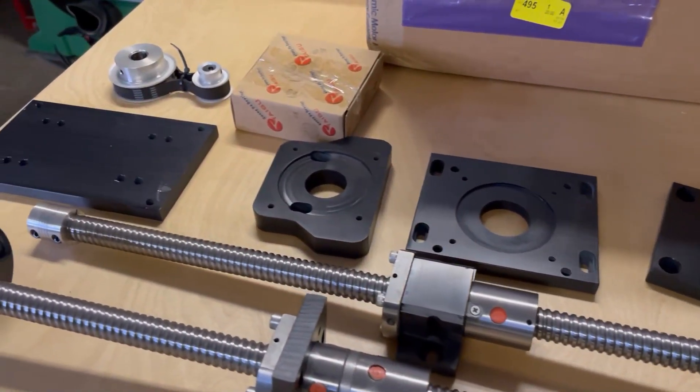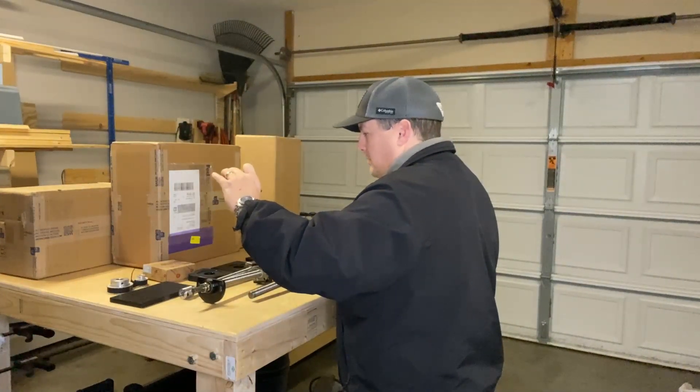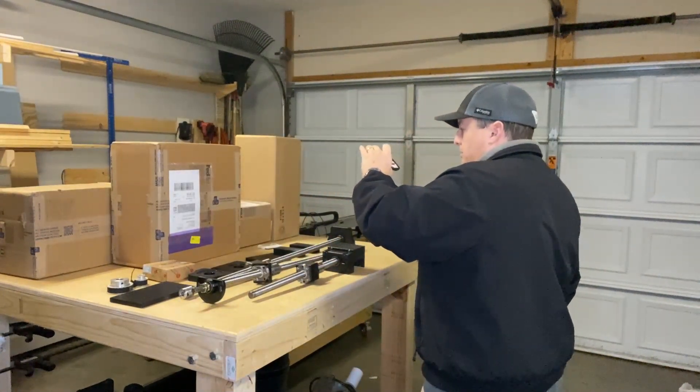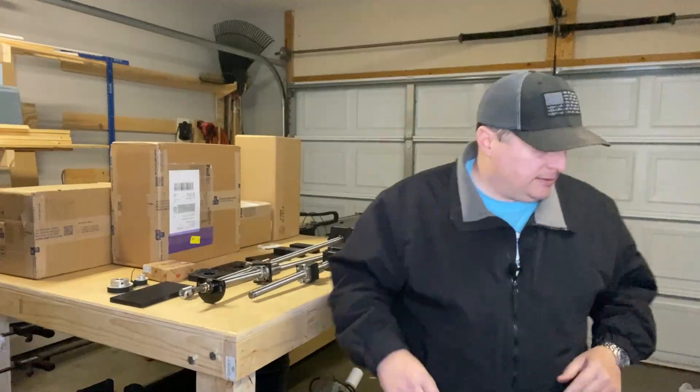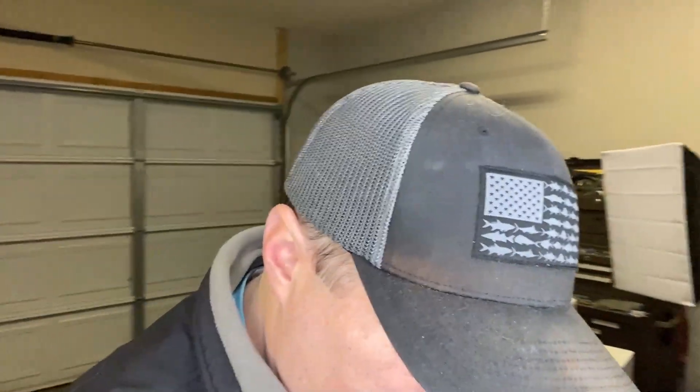Like I said, unfortunately there's no directions. I'm going to try to get that lined up tomorrow. I cannot tell the exact orientation of some of this other than maybe trial and error, and I sure don't want to do that if I can help it. So the next thing we're going to do, we'll move over here.